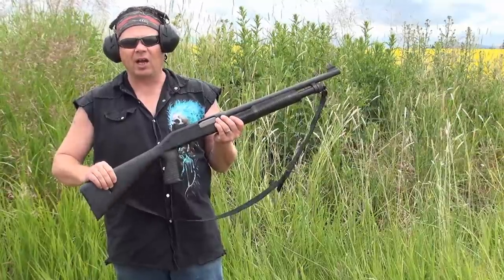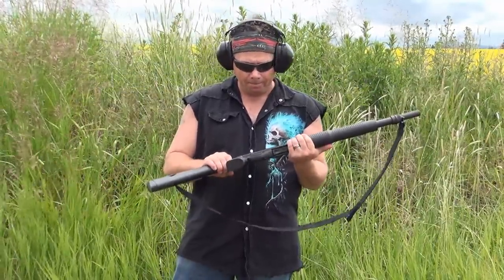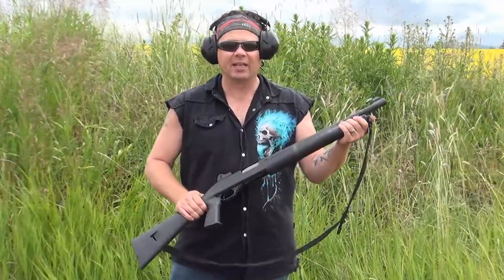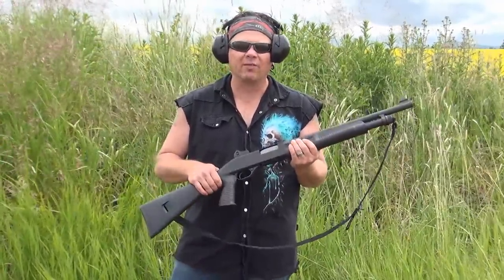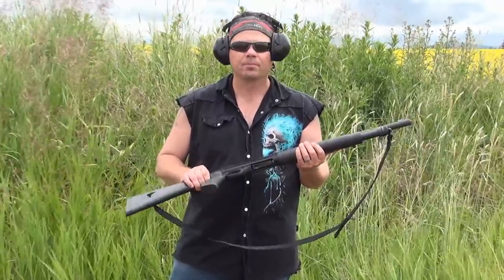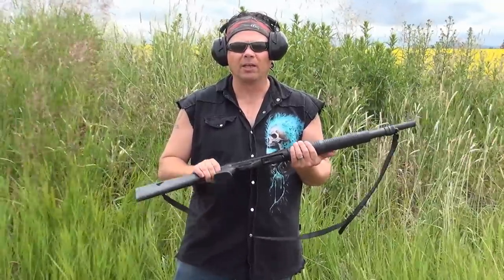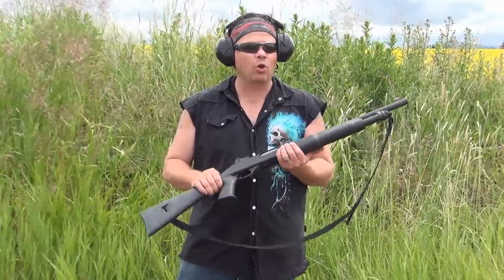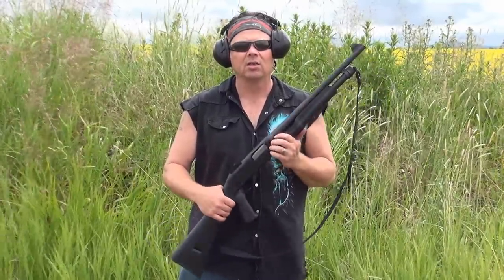It does feel pretty solid, though the stock is a little bit flimsy, but like I said, you can replace the stock. You can actually get an extended tube to add two more rounds, so that'd make a total of seven in the magazine. What size of ammunition can you run through it? It'll go up to three and a quarter, maybe three and a half inches. According to reviews — I have not tested it myself — but it will shoot slugs.